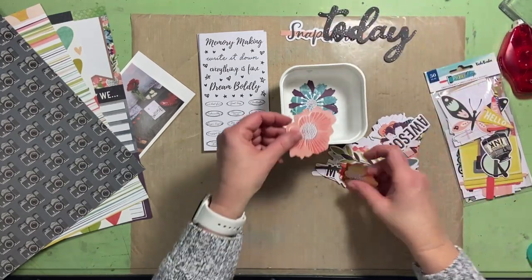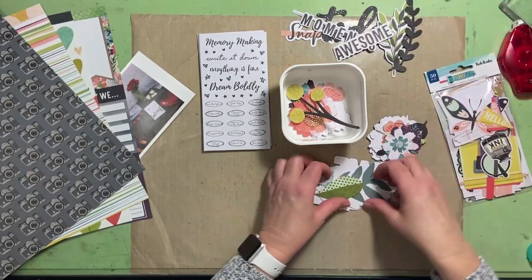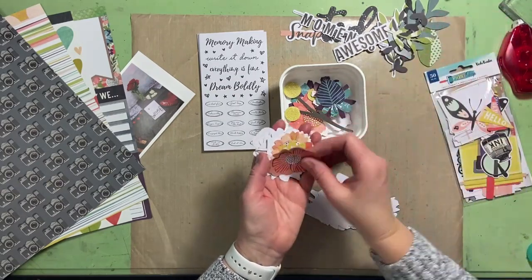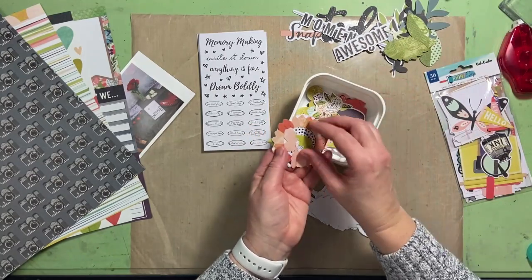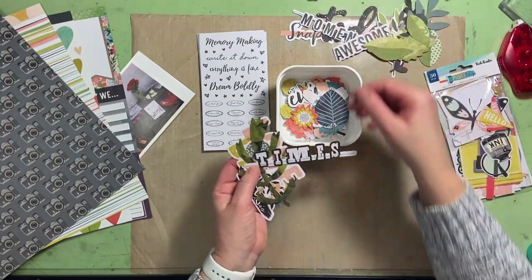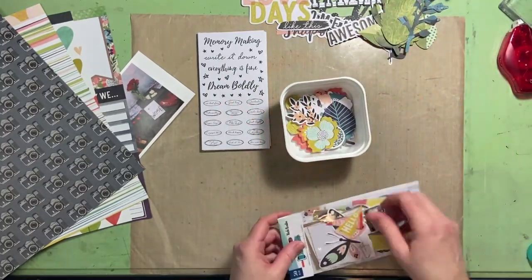We've got lots of flowers. I don't think I'm going to put flowers on my layout today, but things like snapshots — I'll take out this center so you can see it better. There might be some leaves I could use. I'm going to leave out these words, some branches and leaves, and lots more flowers. There's a word that says 'enjoy' — I don't think that's going to work for my layout. And 'good times,' a little branch, 'I love days like this,' and more branches and leaves.